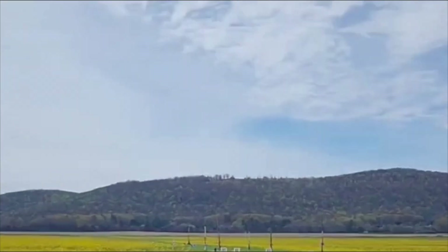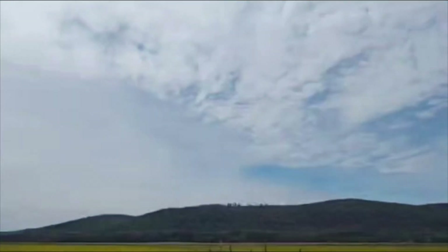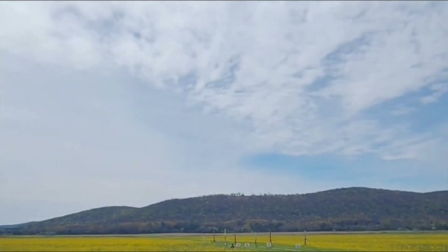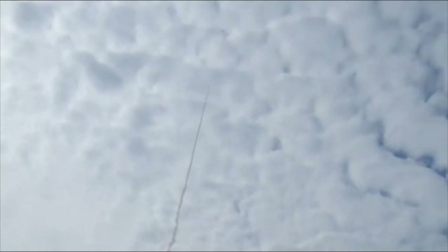Here we go — sea rocket, level one, Aerotech H100, arm. Five, four, three, two, one. Oh! All right, man, that looks great. That went really well.